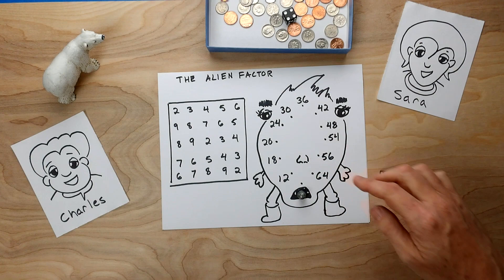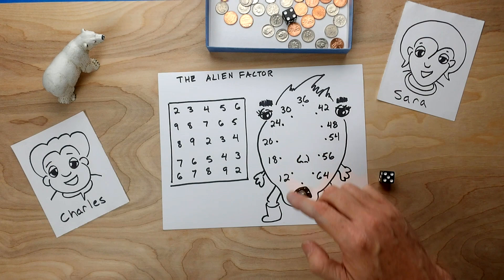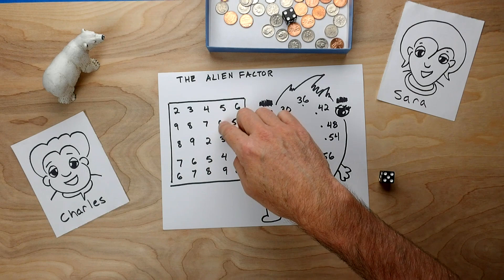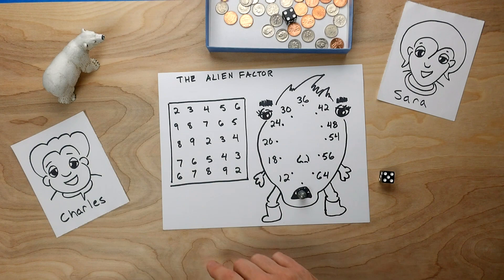We're going to be moving around in clockwise fashion to these different numbers based on the dice roll. If I roll a 1, we'll go to 12. If I roll a 2, we go to 18. What we want to do is look at what that number might be. So if it's 18, we can think of 18 in terms of what factors it has — what numbers do we multiply to make 18? 18 could be 3 and 6, or 18 could be 2 and 9. The player who gets 4 in a row — either vertically, horizontally, or diagonally first — will be the winner.